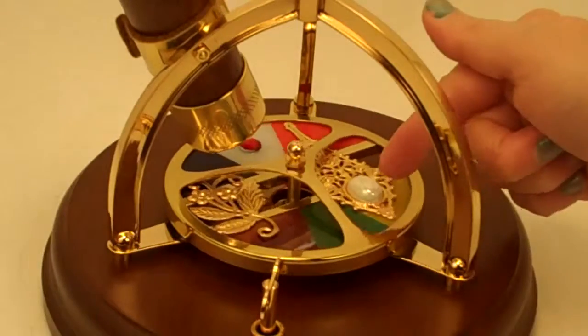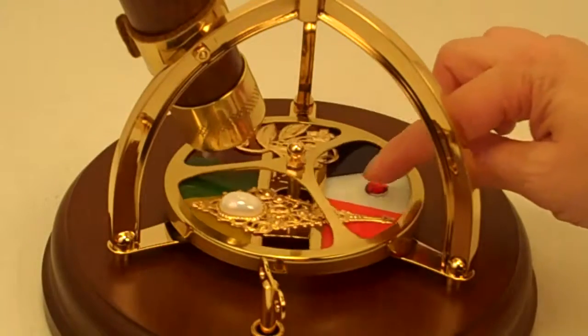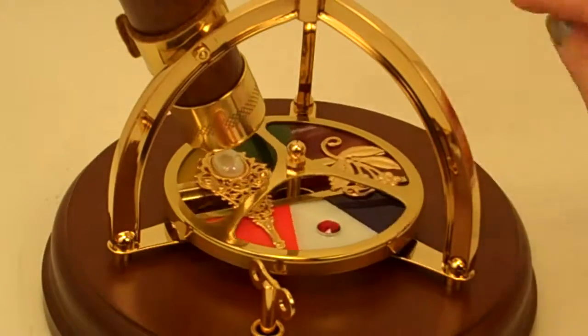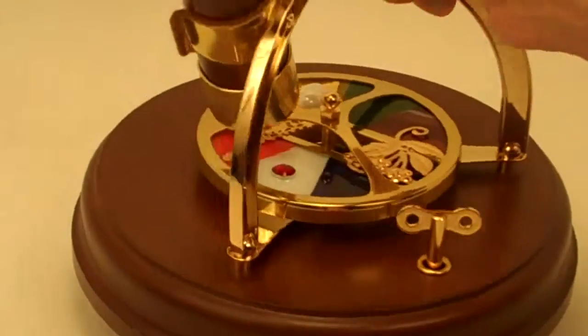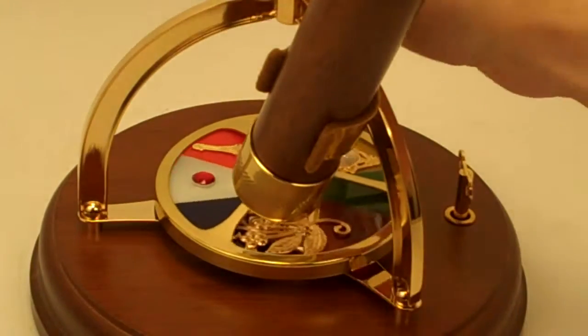The music box turns the turntable here, and this is metal and brass embellishments over stained glass pieces, so it creates a lot of color and texture as it turns underneath the kaleidoscope.